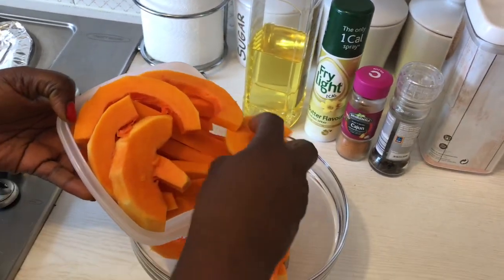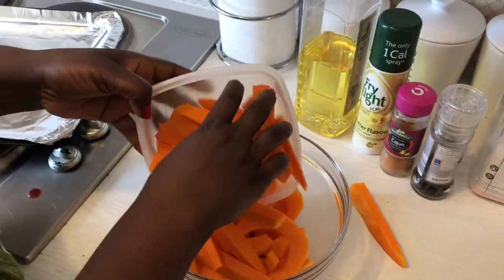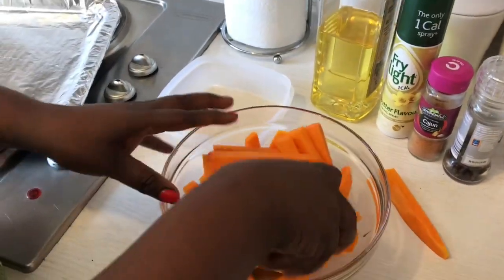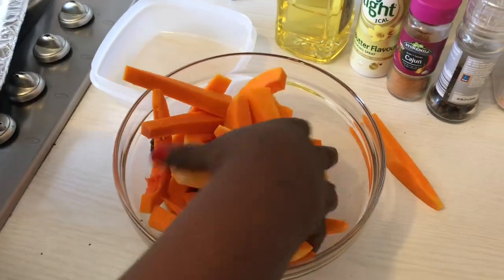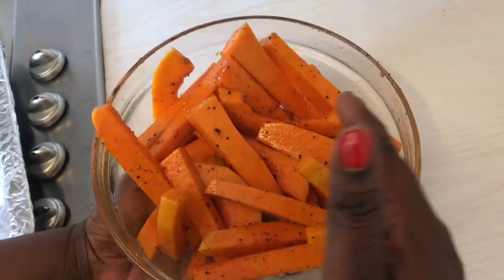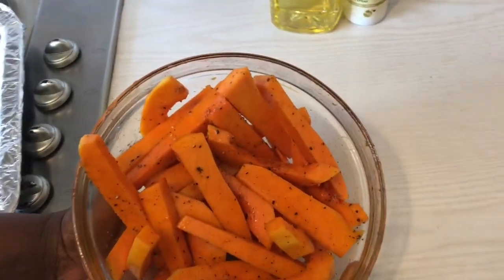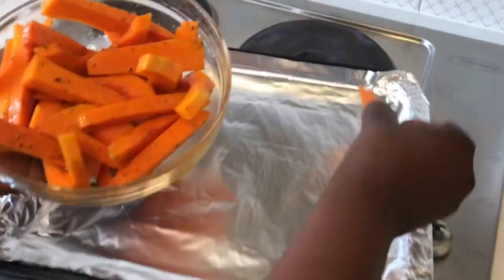Now I'm going to add all the butternut squash — you can see the round back pieces and the nice chunky chip shapes from the top. We're going to add it all and mix it in. We've mixed it all up — just use your hands, wash them first, and make sure everything is nicely coated with the cashew seasoning, salt, black pepper, and olive oil.